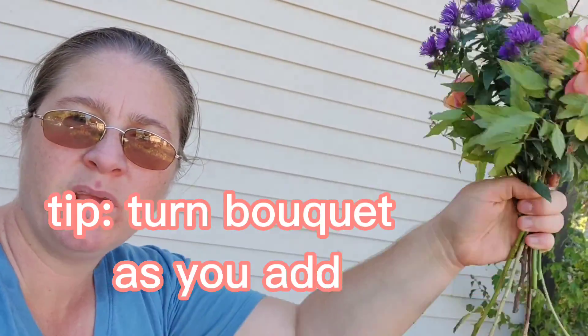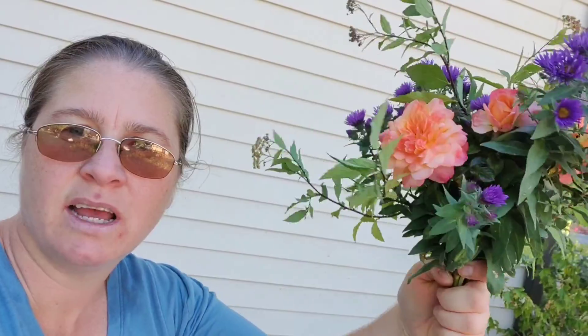As you add to your bouquet, turn. Turn the bouquet and add those flowers in.